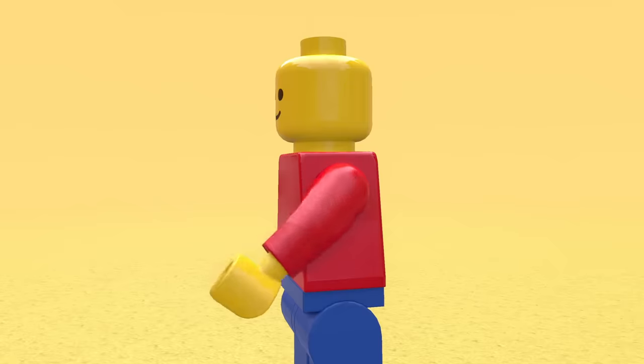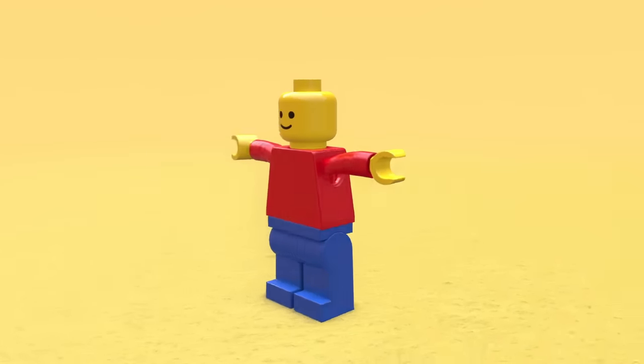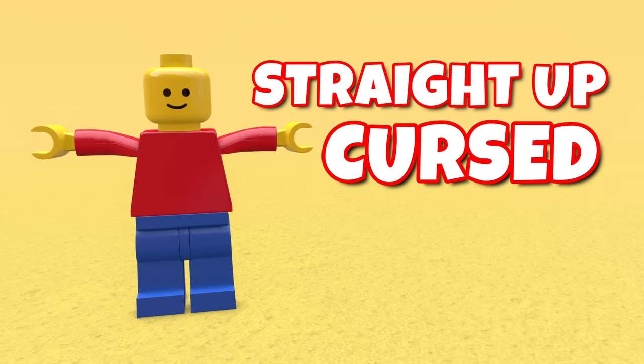This doesn't hurt the minifig at all. My boy looks like a Minecraft character now. Or we could turn the arms 90 degrees and now we have a T-posing minifig. If this isn't nightmare fuel, then I don't know what is. Straight up cursed.